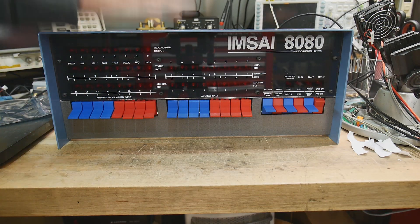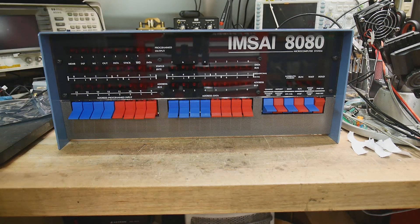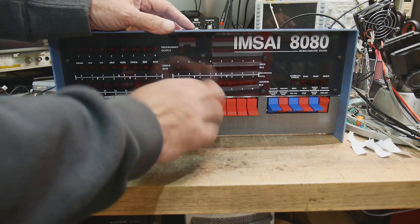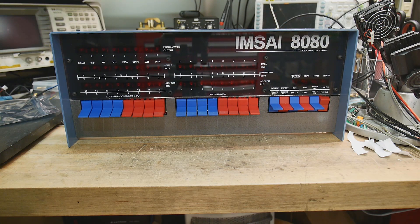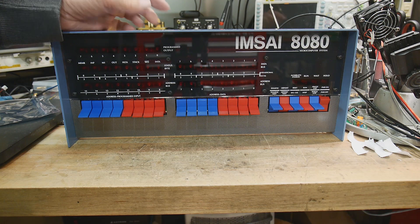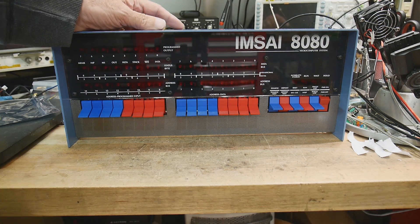I've been told that the guy who made this, Dave, had to have the switches custom-made. He found a switch manufacturer who had the right paddles, and he said he wanted blue and red ones. They said they hadn't built those for 20 years. He asked if he could get some made, and they said sure, for a minimum quantity. He says he's got boxes and boxes of them at home. So if you need any switches, contact the High Nibble and you can get some.